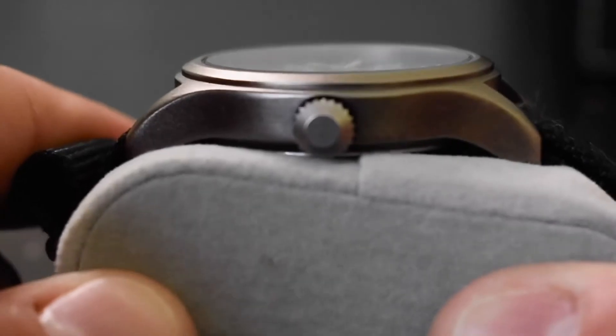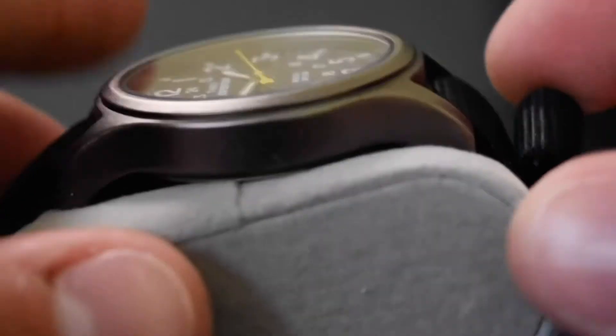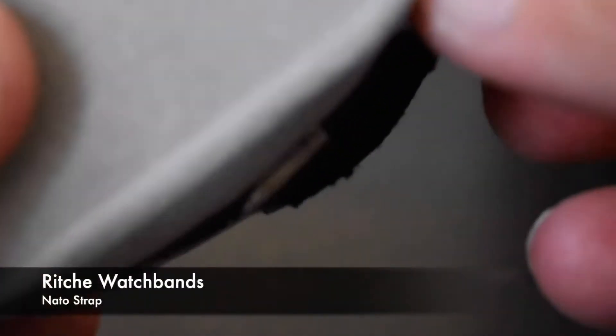Here we have the Timex Expedition reference number T49961. I'll give you a closer look at the case — that is a PVD finish.